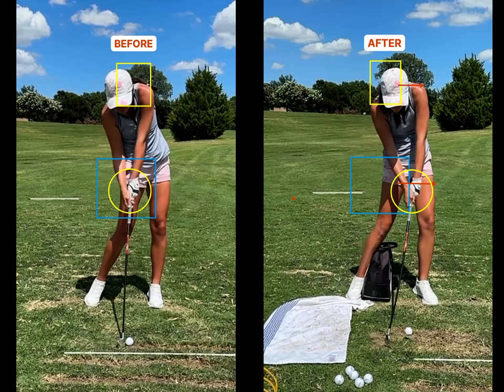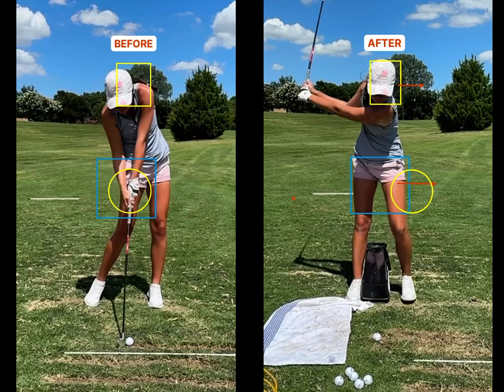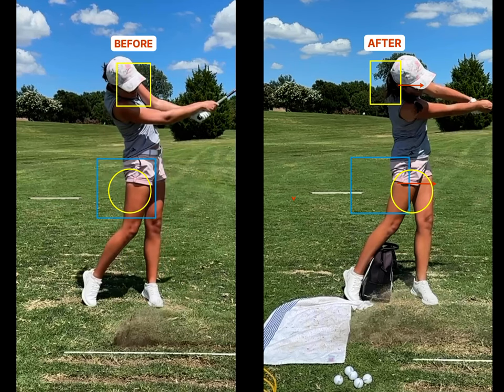In summary, if you're someone who feels like they hit a lot of thin shots, a lot of pulls, launch it very high, or when you do hit the ground you hit it fat — doing a drill like this on the right is going to encourage the movement that you want. Also of interest, her left side is completely in line in the drill, whereas here you can see that the upper mass is still hanging back.